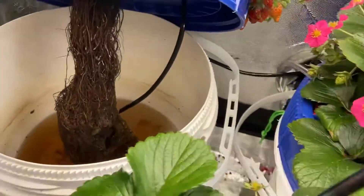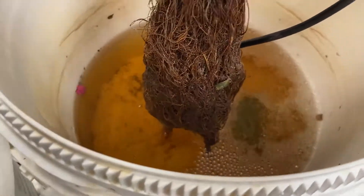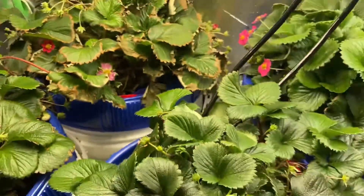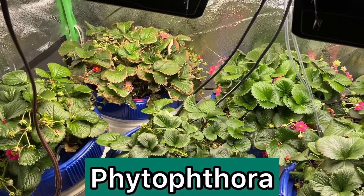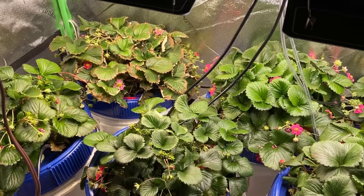I added some water as you can see down here. It does not look very healthy. These are mostly dead roots. So I doubt that it's from root rot. The bacteria is called Phytophthora. It's a pathogen, but it kind of acts like a fungus.